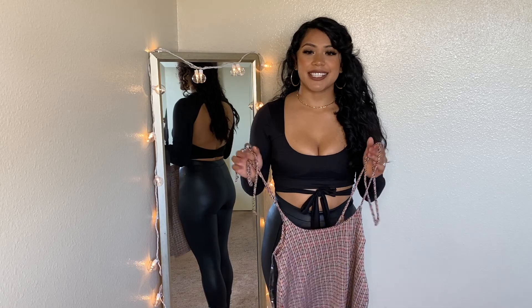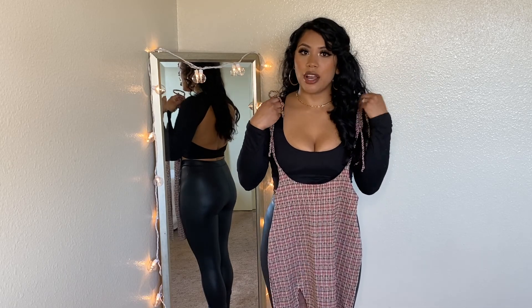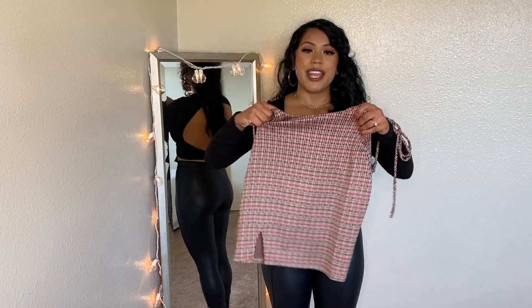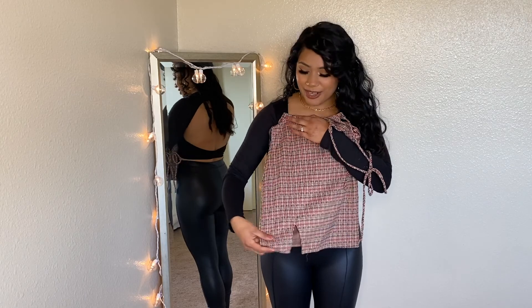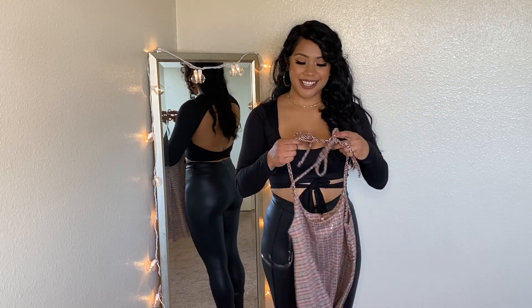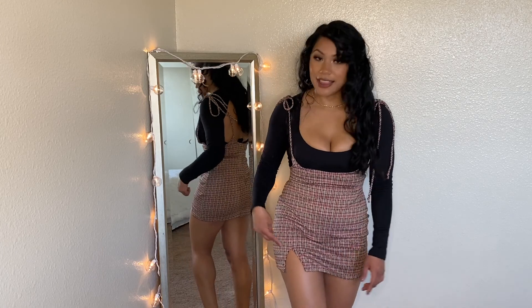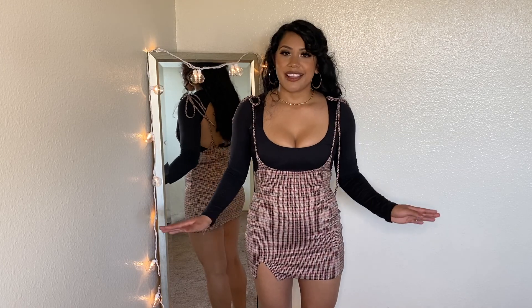Next, I'm going to show you guys this overall-style skirt. It has tie strings that tie up around your arms. I love the pattern — it has a very vintage vibe to me. It also has a slit and a zipper in the back. The material is very thick, so I assumed it wouldn't be see-through — and it's not. I love the slit and the tie strings. Overall, I love the skirt.